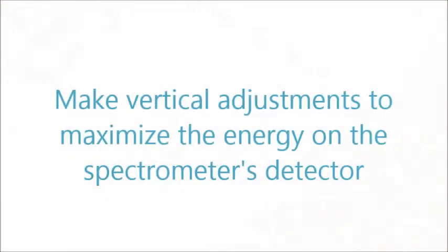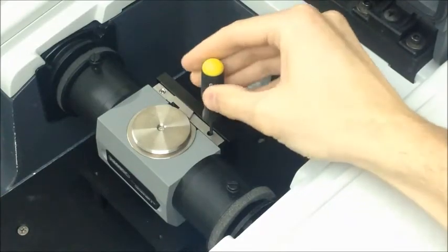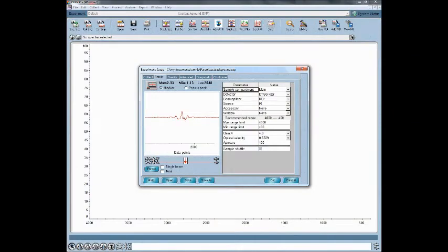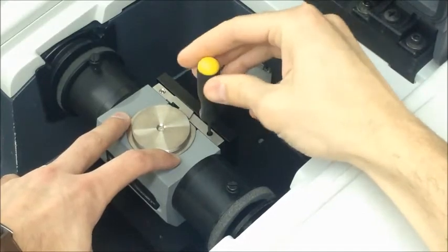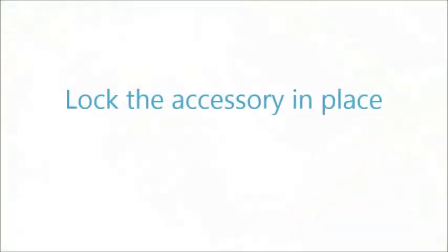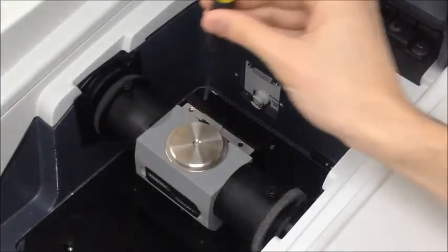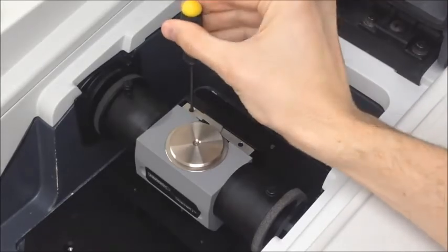Set up the spectrometer to measure the energy on the detector. Use the supplied 3/32-inch ball driver to make minute vertical adjustments to maximize the energy on the detector. Rotating the driver clockwise will elevate the accessory; rotating counterclockwise will lower it. After completing the vertical alignment, rotate the mounting assembly set screw clockwise to lock the accessory in place.